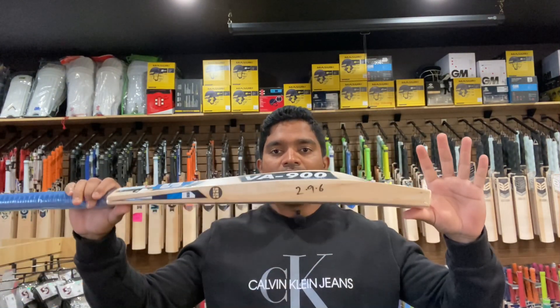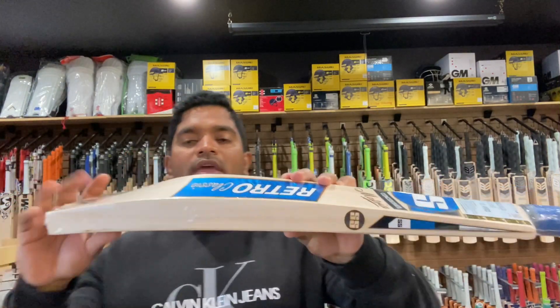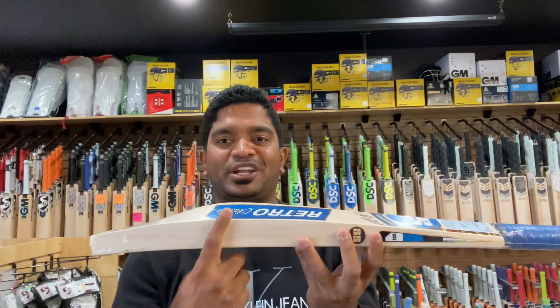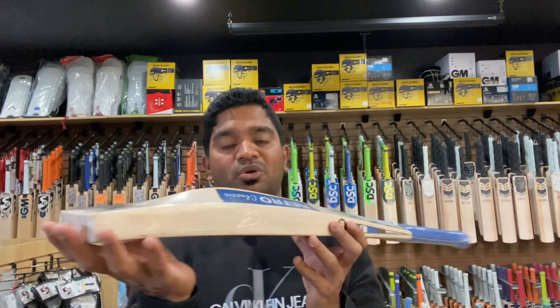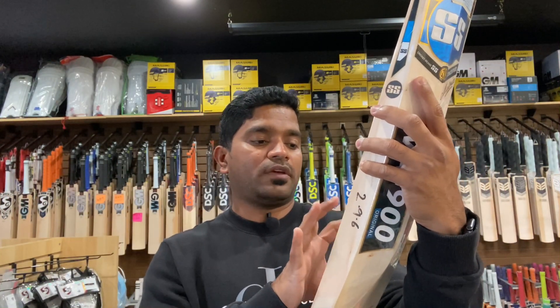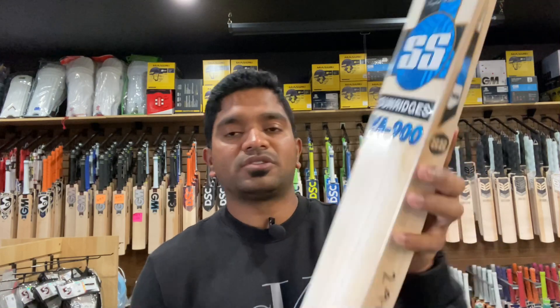Let me get to the statistics now. We are looking at a very big bat: 40mm on the edge, 64mm on the spine, and 29mm on the toe. In terms of grains, we are looking at 8 grains on this one.